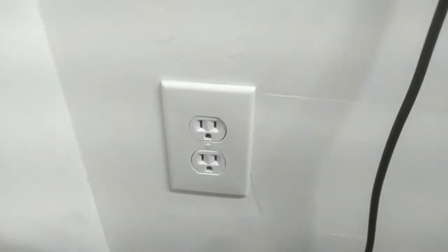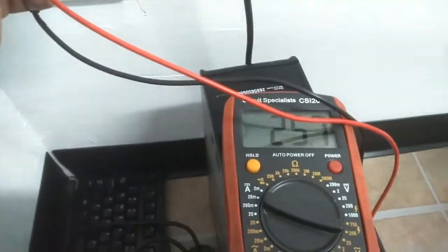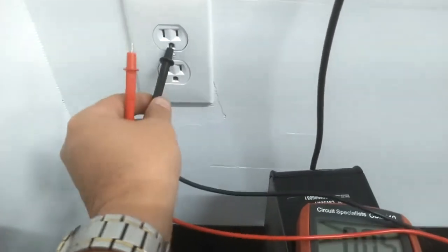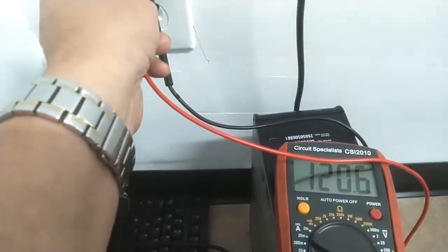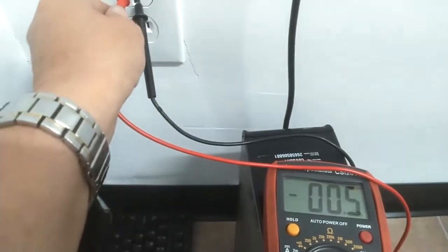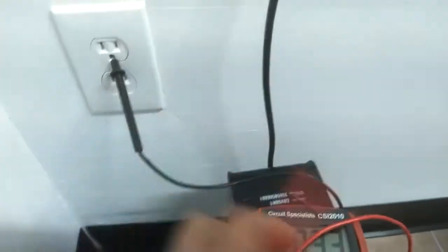I have a meter and a standard wall plug here in my shop. I'll take the black wire and stick it in the neutral side, then probe the hot side — and we get 110 volts. If I move the black wire down to the earth ground and probe the hot again, I still get 110. So it doesn't matter which of those two I use — I get 110 either way. But if I probe neutral and earth ground together, there's nothing there. It's only when I go to the hot that we have power, and that's why it's so important to get this right.